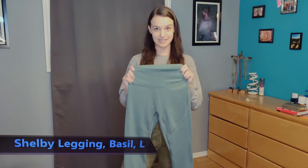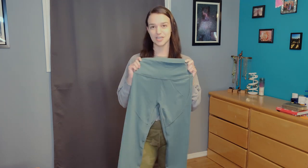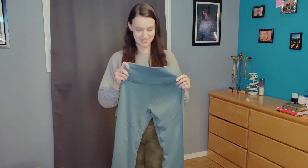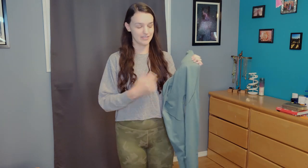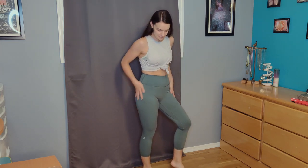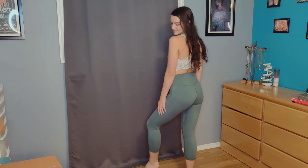Next we have the Shelby legging — I showed you the Shelby in cashmere blue last time, and this is the Shelby legging in basil. I got it because I loved the cashmere blue one. These are great because they have no front seam — I love that. The fabric and color up close look beautiful. They also have an extended crotch gusset. The accent lines on the side are beautiful, and there's a logo on the side. These are a 23-inch inseam and are still pretty high rise, coming up right around my belly button. They're just so buttery soft and smooth, and really comfortable.